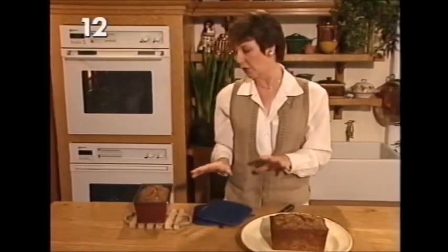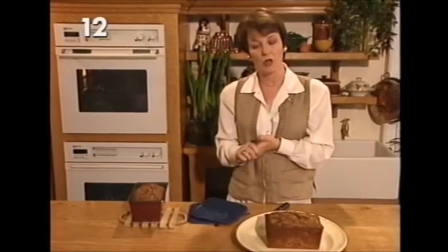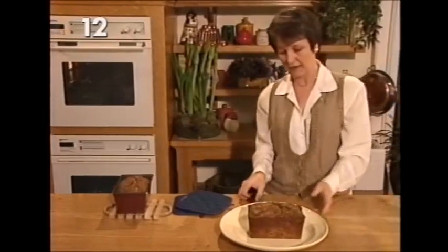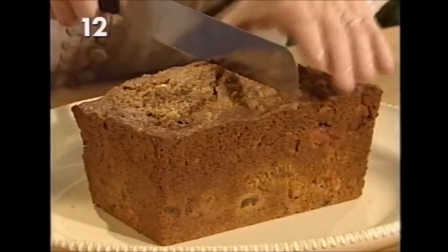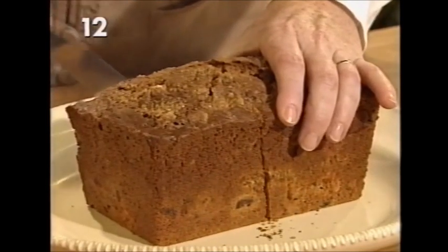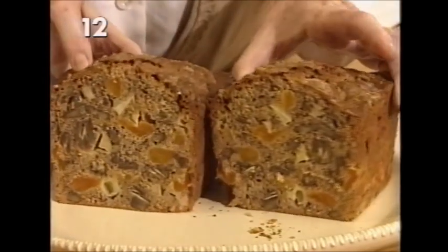Leave it in the tin to cool for a few minutes, then loosen it around the edges, turn it out and cool on a wire rack. Now I'll cut it in half — see that lovely crunchy topping — and show you what it looks like inside. There we have it: apricot and pecan loaf cake.